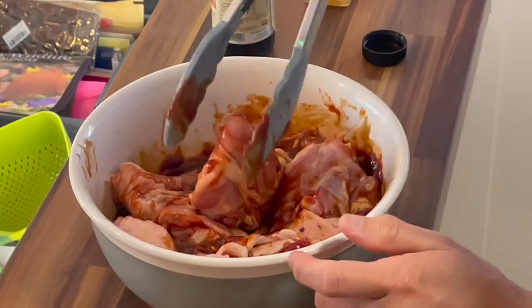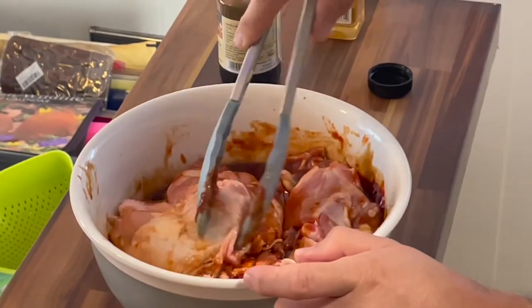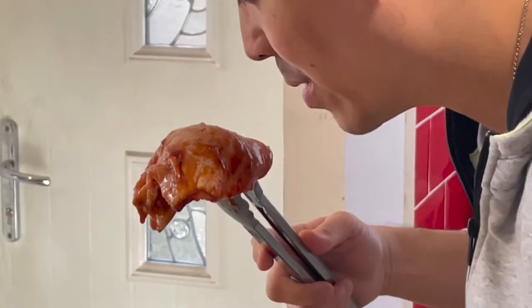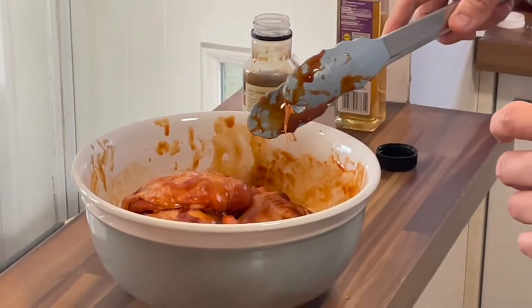They say that it is good to have this mixture and the chicken in the mixture for a few hours before you cook, so that the meat will take in all the flavors. It smells like soy sauce as well. I think these have been coated properly now, so I will have it in the refrigerator for maybe two to three hours and then come back and put it into the oven to cook.